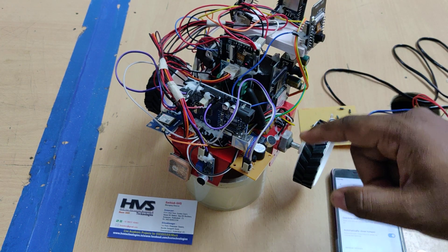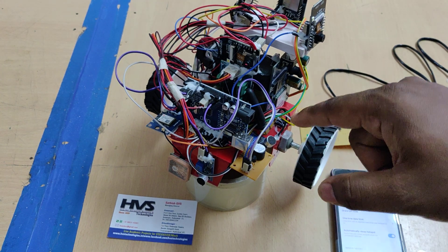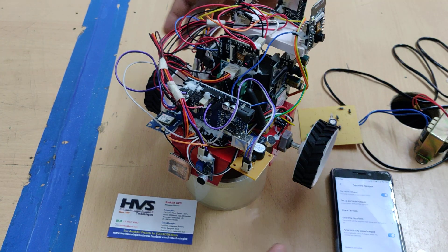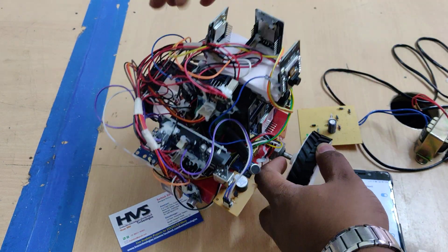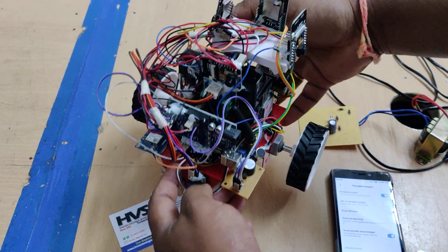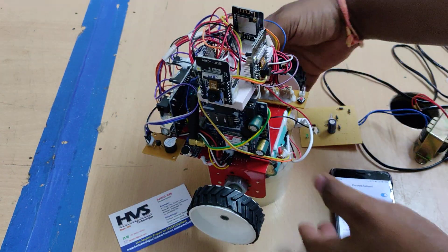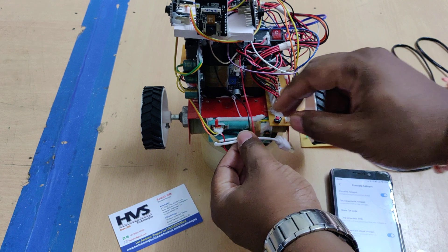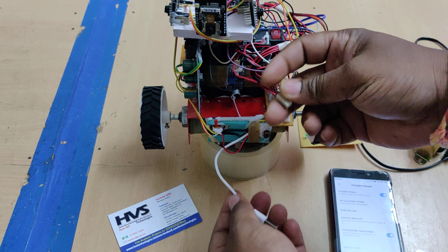After initialization of the GSM modem, only then provide input to the sensors and switch on the power supply to the ESP32 cameras. This battery is a 12-volt rechargeable battery. This is the battery connector for the 12-volt battery.